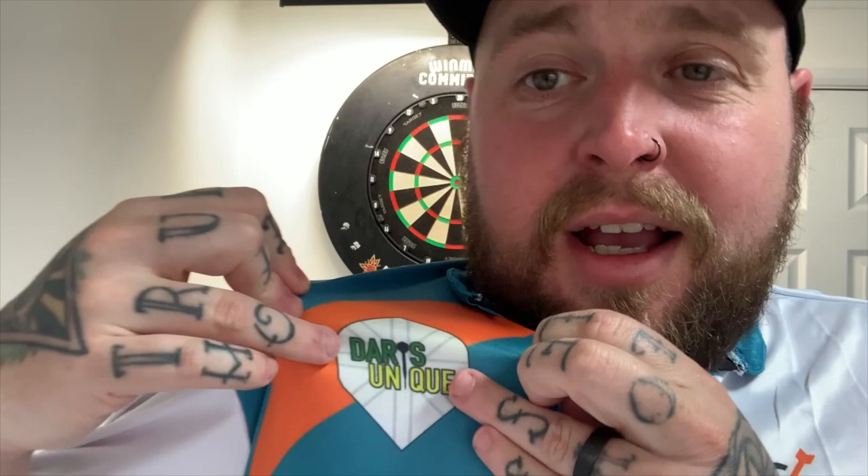If you guys want one done, make sure you check out - I will put a link down in the description below if you want your own custom shirt. I am in love with it, it's great. The colours are orange and teal - the orange is a bit of a homage to where I work, my orange overalls, and the teal is a good contrasting colour. It's also the colour of my favourite team, so it's a bit of a blend, a mix of everything.